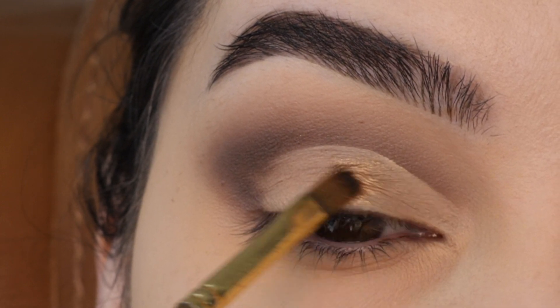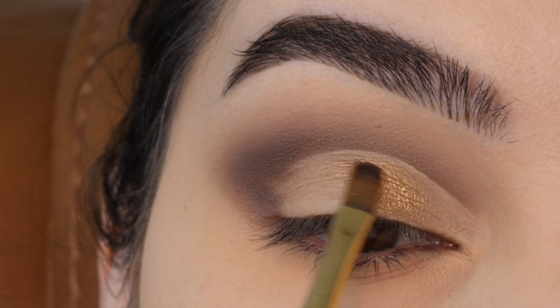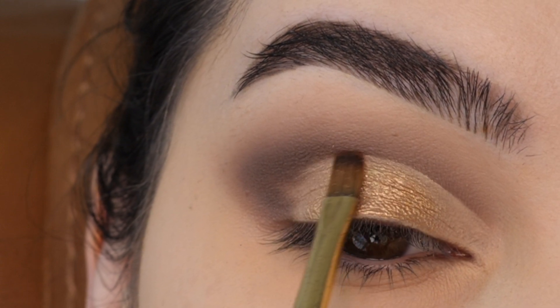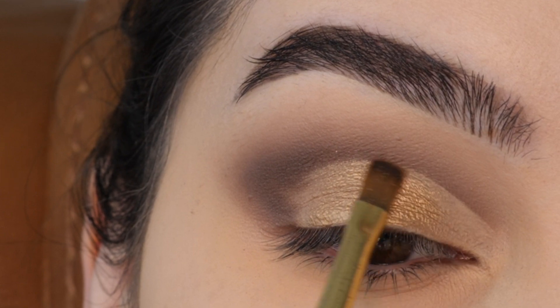Applying this gold all over the void space on the center of the lid, just feathering it side to side and working my way towards the inner corner.